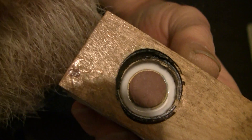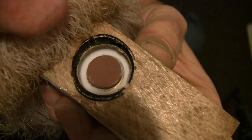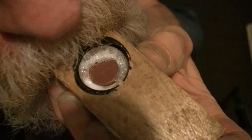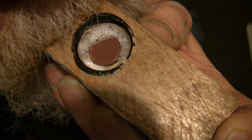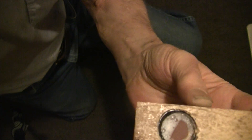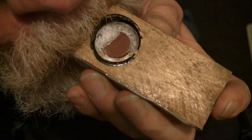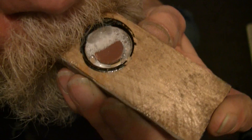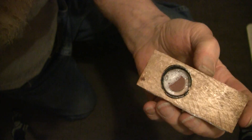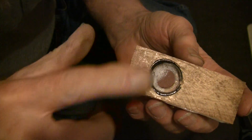I hope it's in focus — I can't see if it's in focus or not. Well, that's pretty obvious. I guess there's no question about whether or not the air is leaking through that wood.